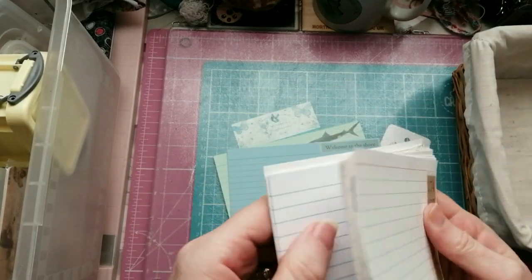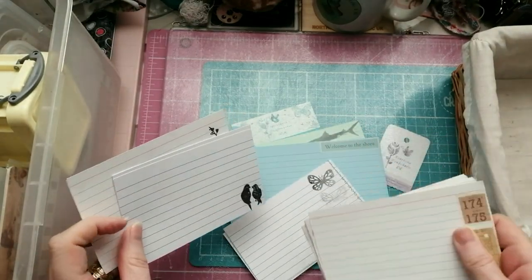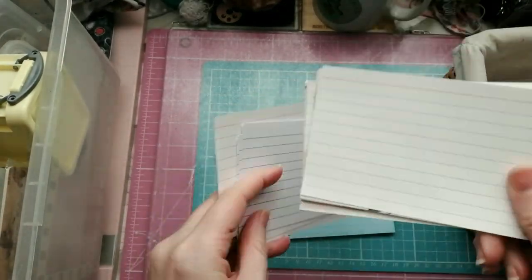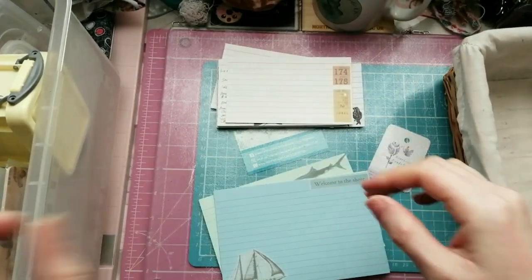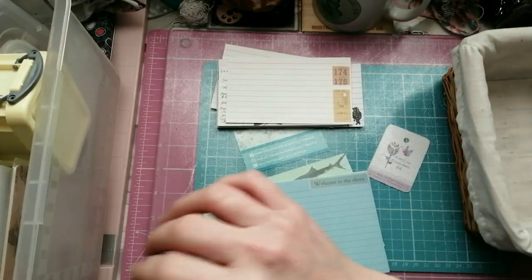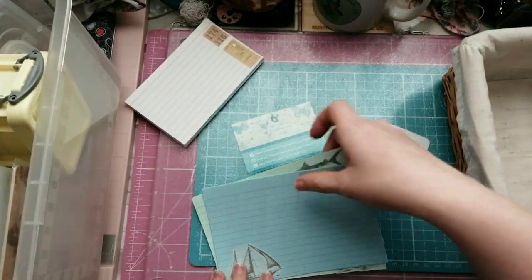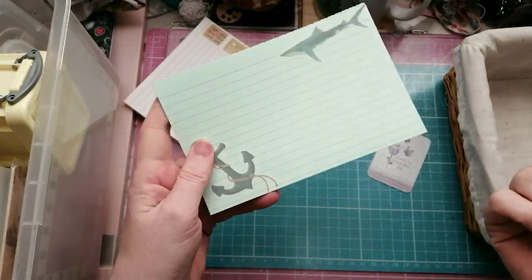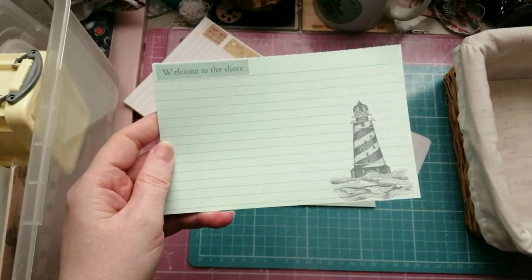I have three different types of journaling cards here. These ones have a red line across the top, these white ones have blue lines across the top, and then I have a pad full of colored ones which is slightly bigger, and I used them to put my nautical stickers on which I got as a birthday present. I just basically stuck them onto the cards in an aesthetically pleasing fashion.